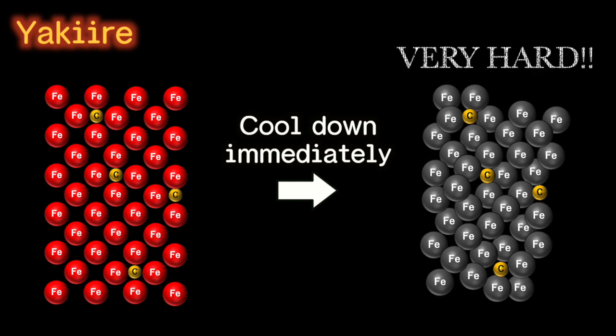But of course, not all parts of the steel are turned into this form. I think if I can cool down the steel lightning fast, the possibility of constructing the distorted crystal increases.